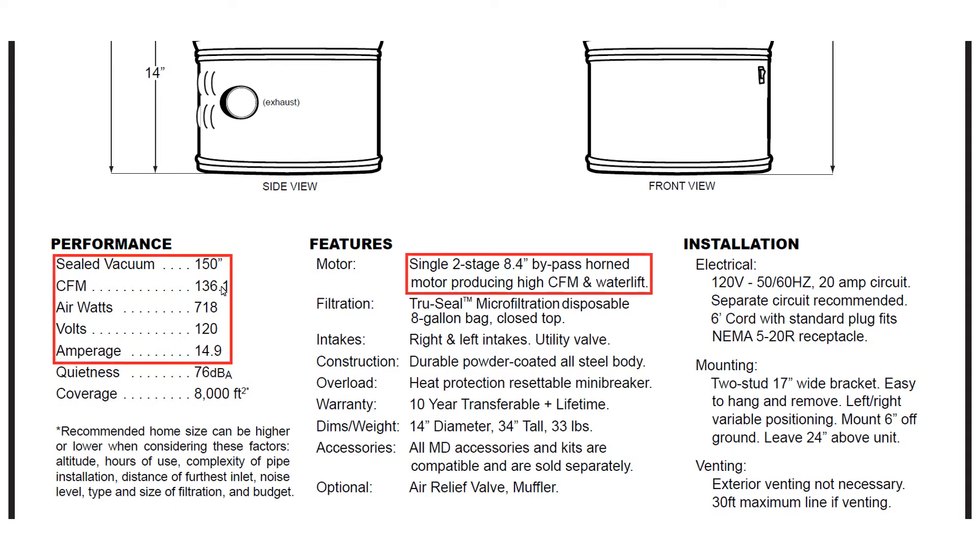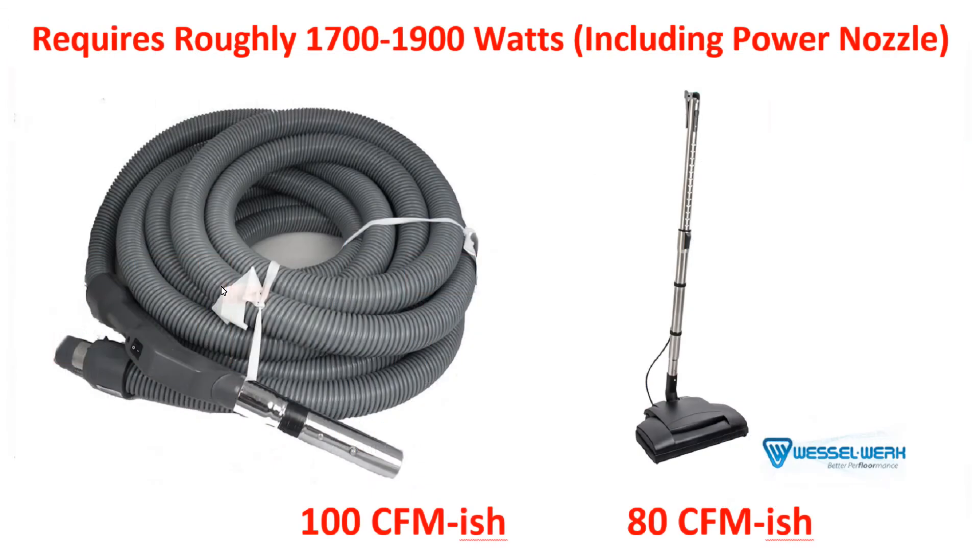Please take a look at these specs and let your mind wrap around them, and let's move on to what this would translate to with a real hose and a real power nozzle. With a 25-foot hose — and you can get them in different lengths, 35-foot, 50-foot, whatever — if the inner diameter is a little over an inch, you're going to be down to probably about 100 CFM. That's quite a loss. We started at close to 140 and we're going to be down around 100.